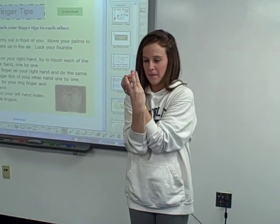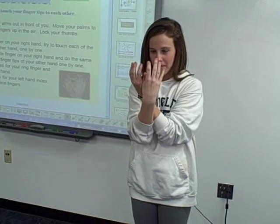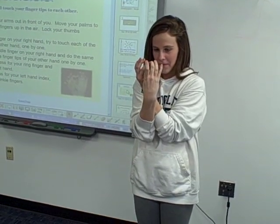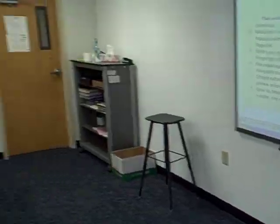You will then do it with your left hand index finger and touch each of your right hand. Everybody stand up. Do brain break. Nice job, Hannah.